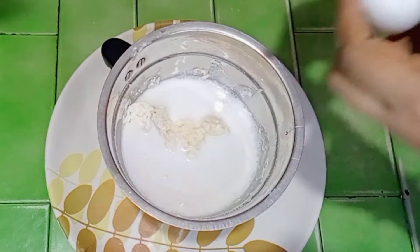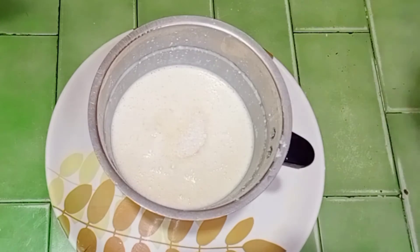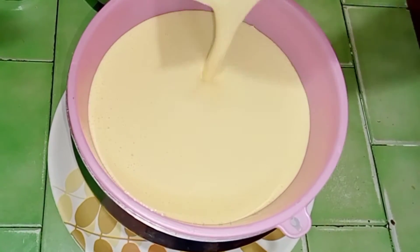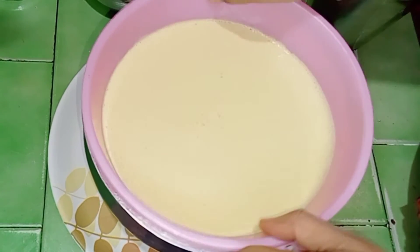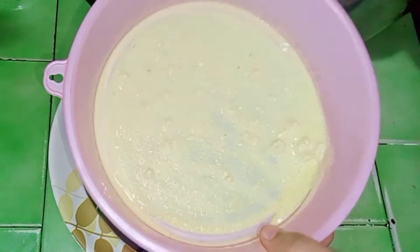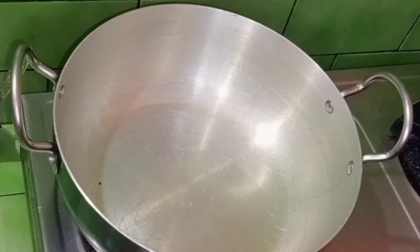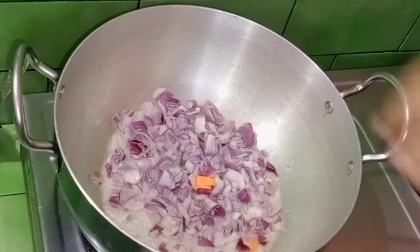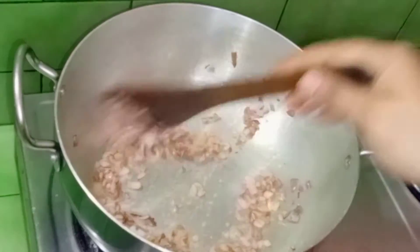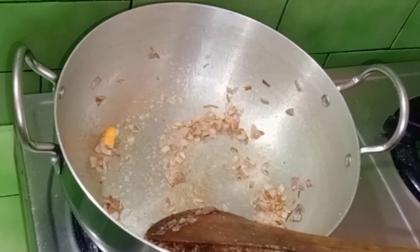Add a pan and add 2 cups of water, then 4 to 5 cups of water. Now add a spoon of paste into the pan. Please use a small spoon. The ingredients include beans, peri, carrot, and capsicum. Then we put our paste in the pan.